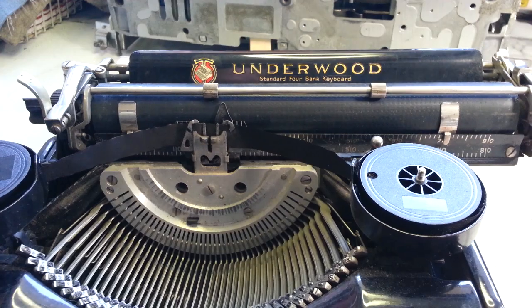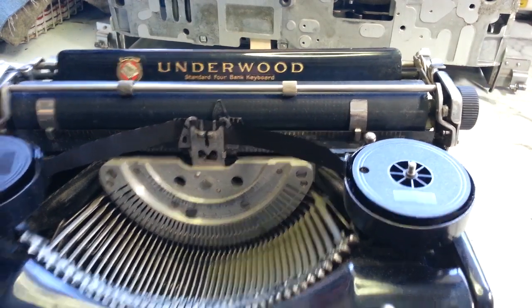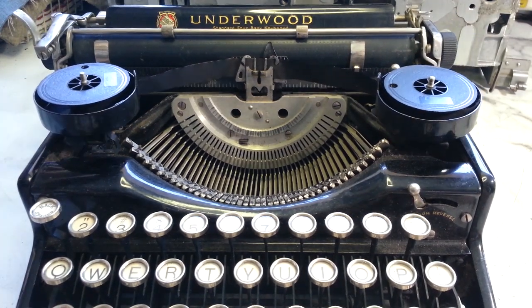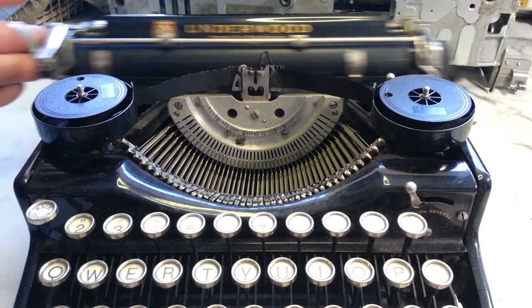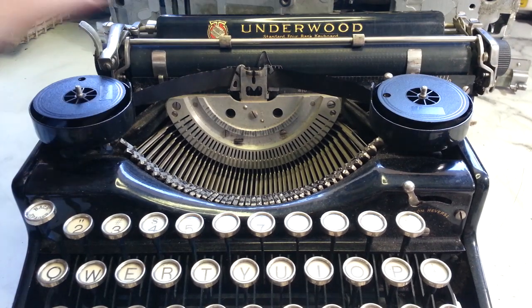Next thing is the shift. This has carriage shift and it doesn't shift. It moves back down a little bit but it's not working right — it's bound up somehow. I don't know if that happened in shipping or if it was that way to begin with.